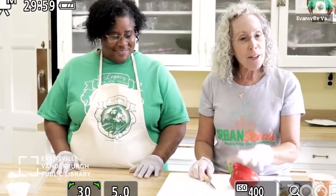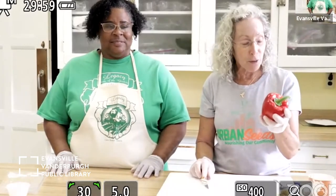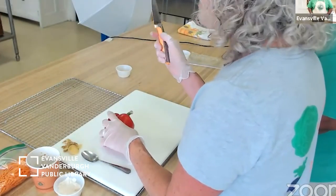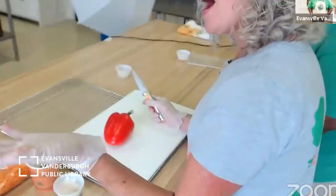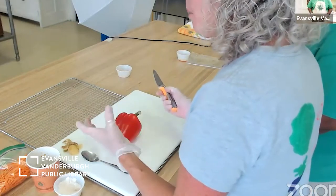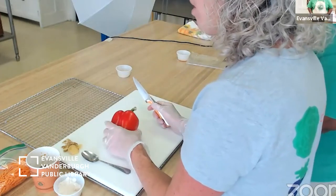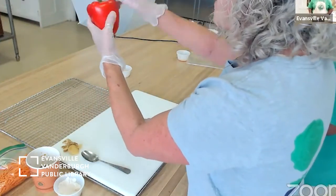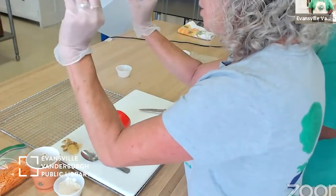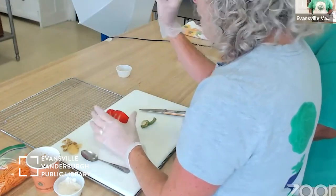Now let's talk about how to cut a pepper — this requires adult supervision. This is a paring knife — P-A-R-I-N-G — a small knife and an essential kitchen tool. We didn't provide it in this cooking kit because we weren't sure how families would feel about sharp knives, but it's an important kitchen tool. With an adult, you can practice next time you have a whole pepper. You cut the top off — the stem should pop right out — and you've got a beautiful slice of red pepper.